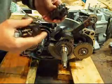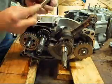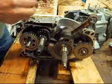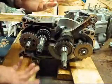Just pull this back. And then you remove the screw here for the shifting dogs. Then you take those out and the shifting drum comes out. And this is what you're left with.